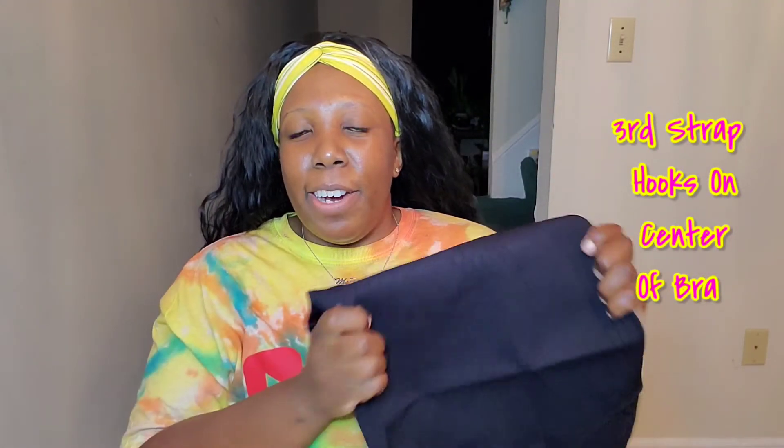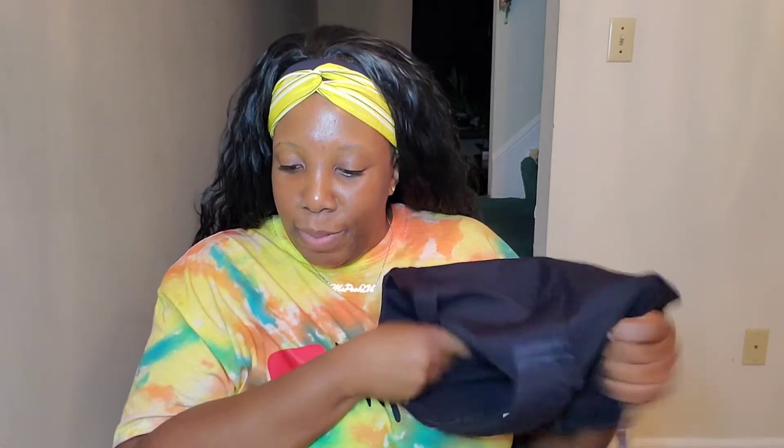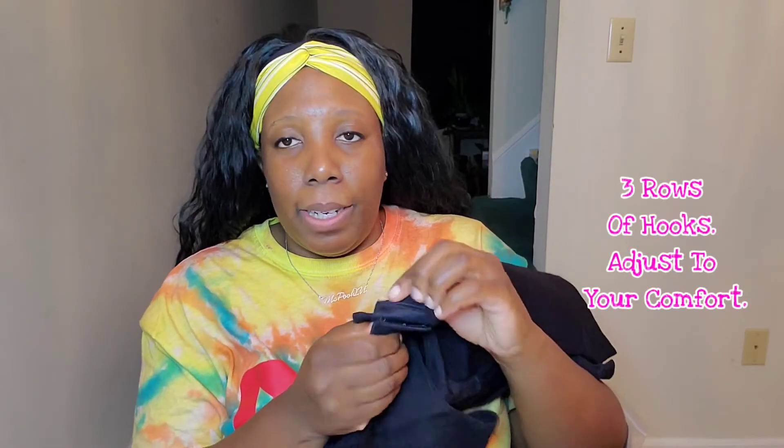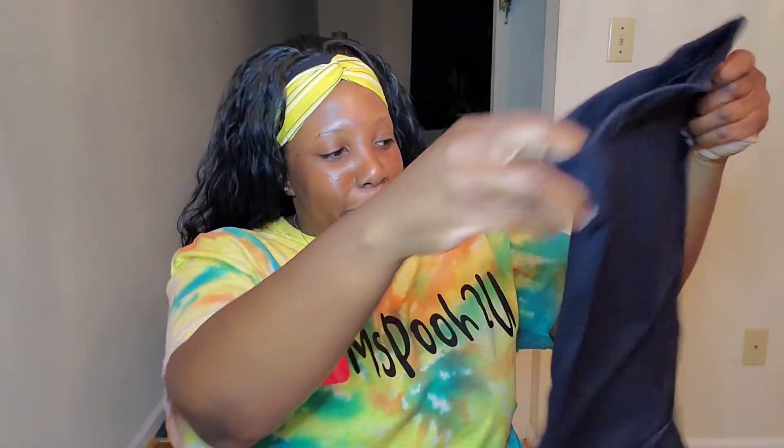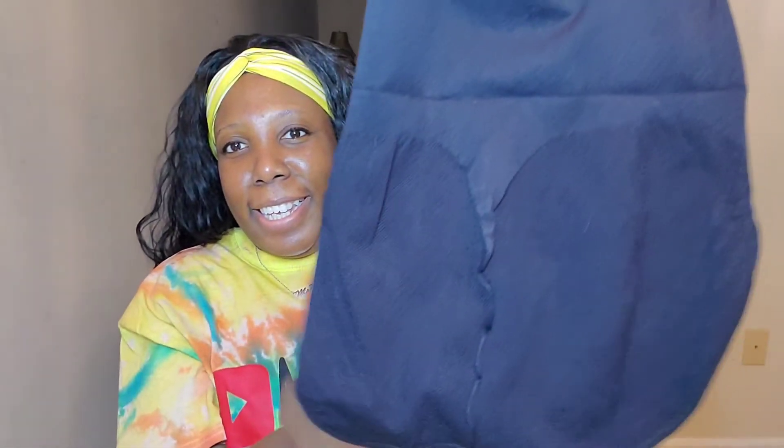This shaper has removable straps and it's made of Lycra, which means it's supposed to keep you cool — that's a plus when you're wearing a shaper. It has a hook-and-eye closure between the legs and it also has a butt lifter. If you want to see the try-on, keep watching. This is my before.